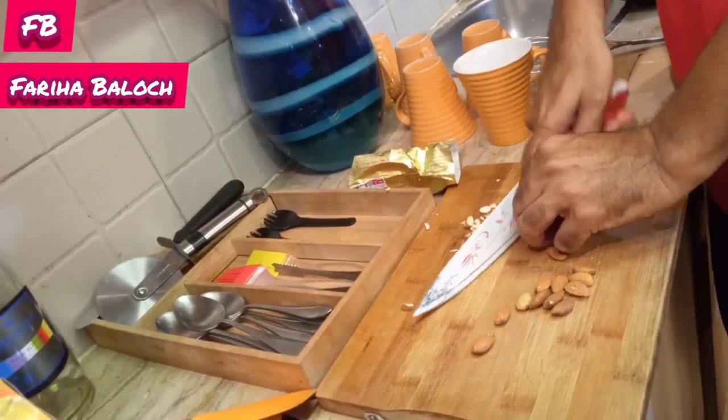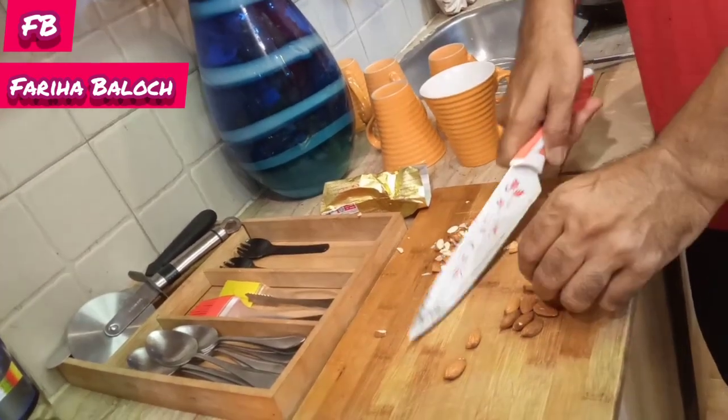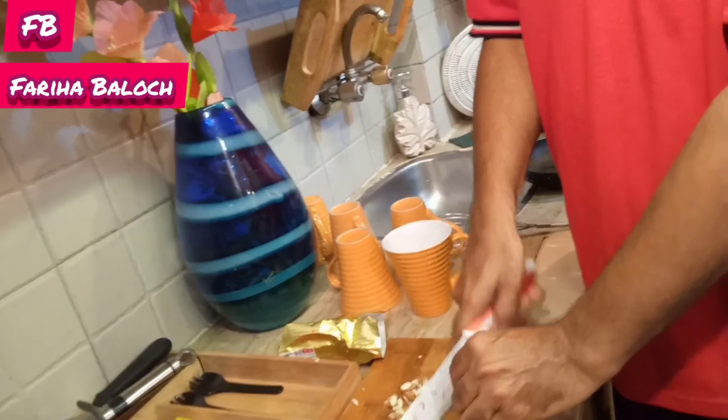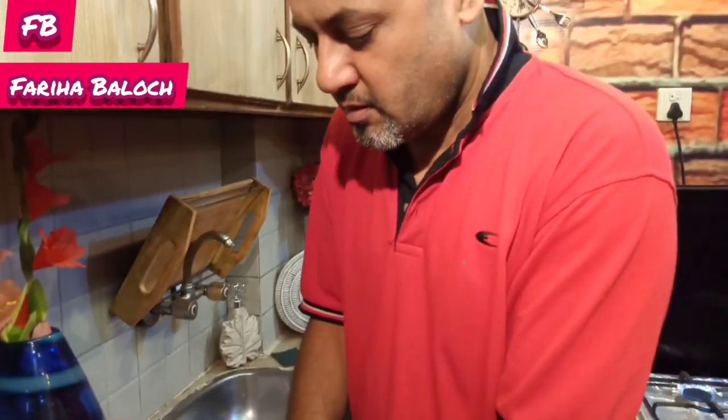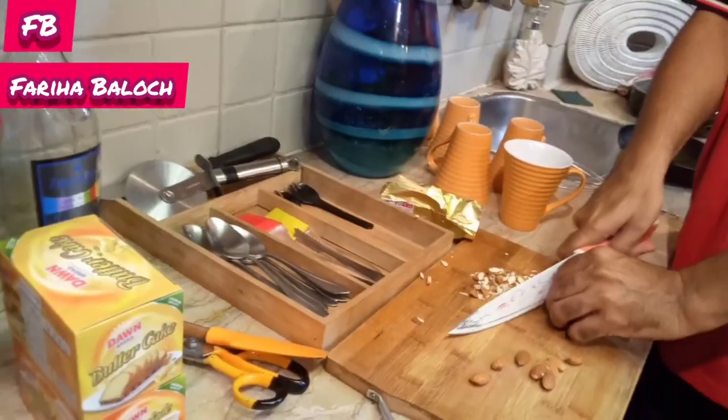If you want to eat it, you can eat it. I can eat it. Why are you helping? What message should you give to all husbands? Good husbands should help their wives. You should help everyone, because it's a lot of work.